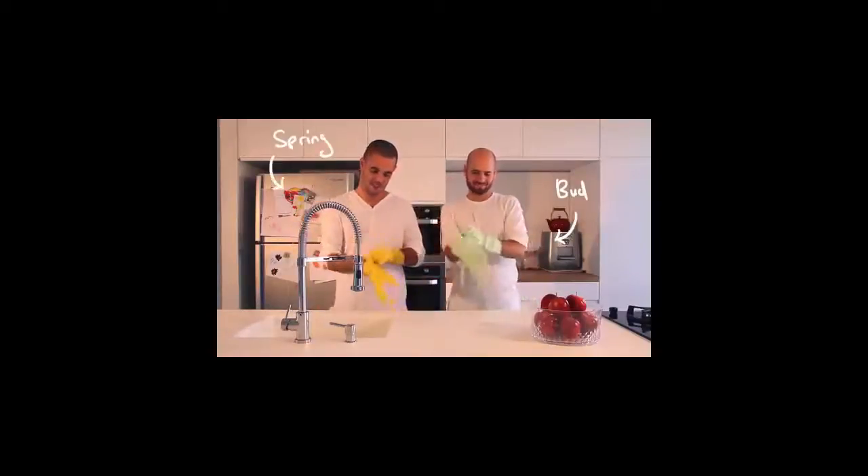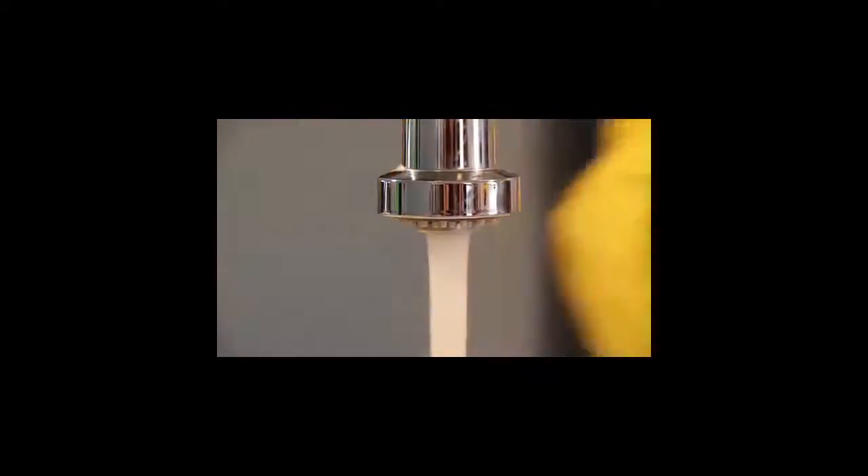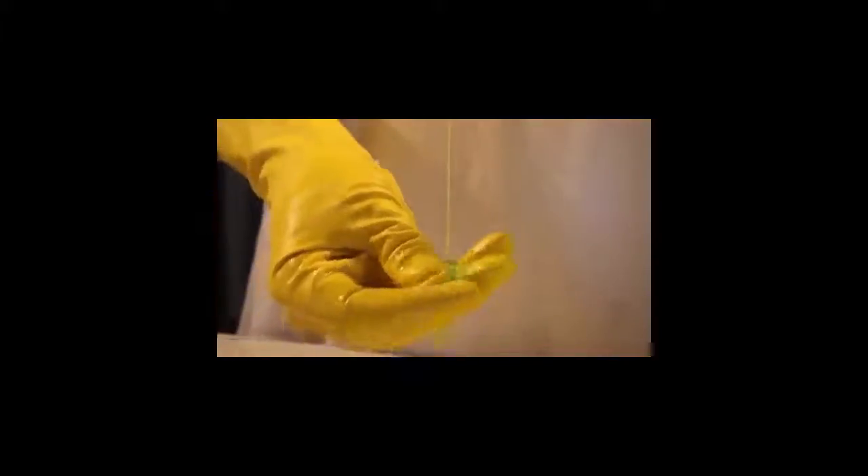Meet my dear friends Bud and Spring. For them, cleaning the dishes is the most thrilling thing. They like the soothing sound of water, the slippery touch of soap. Their sponges gently clean the china with gracious tiny strokes. They scrub the pots and pans with vigor.